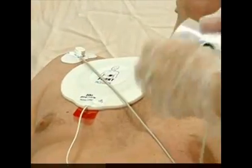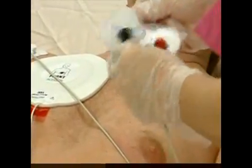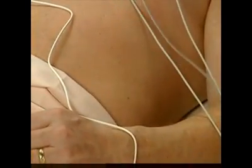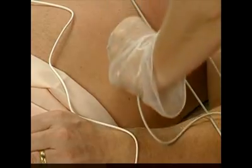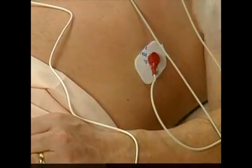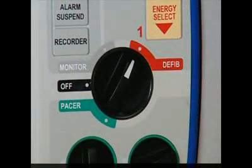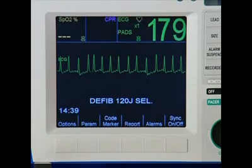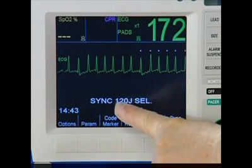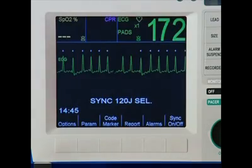Then apply the three ECG leads. To begin cardioversion, turn the mode selector to defib. Next, press the sync on/off soft key. Verify that you see the word sync before the joules setting.